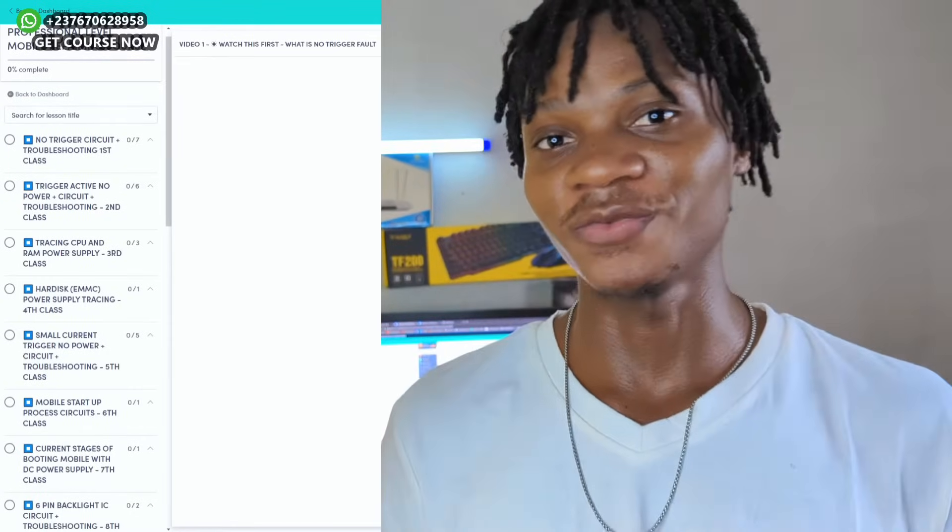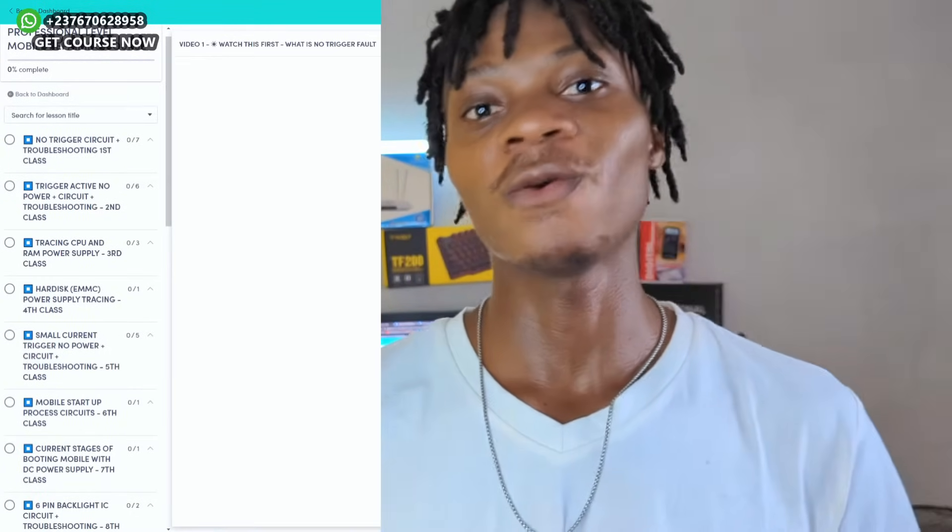This page that you see right here is the page you will gain access to when you purchase the course. When I say professional mobile repairing course, it means after you complete this course, you will be a total beast in figuring out faults in a mobile PCB and understanding every circuit in a mobile PCB. This course is insanely amazing.